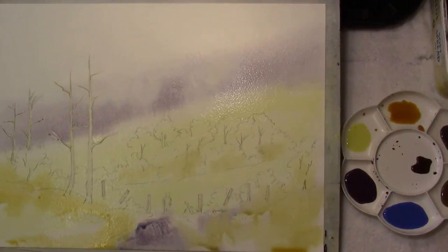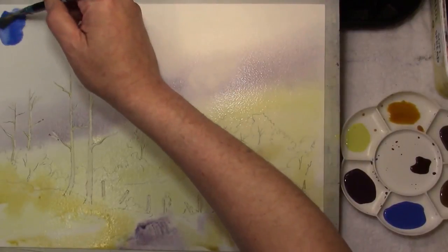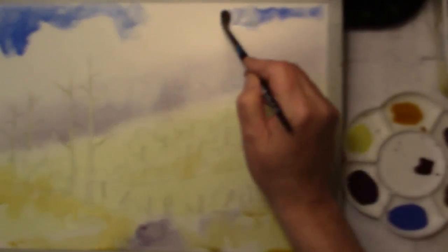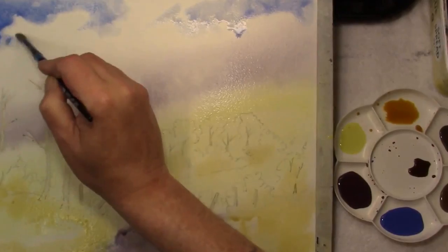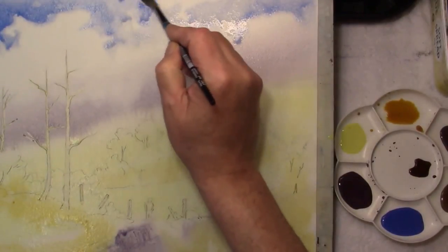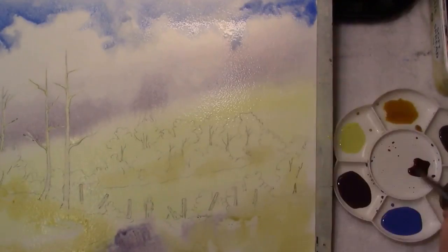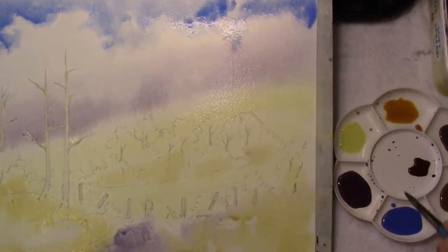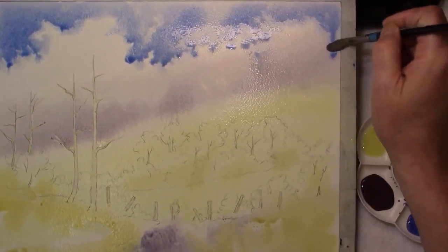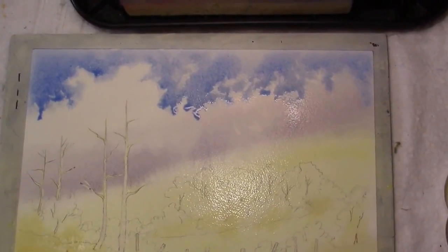To the top part of the sky we can drop some cobalt blue. Start from the corner — see how strong it is. Just a touch of water. Let's let it merge with some of the sky colours. And we're going to allow that to dry.